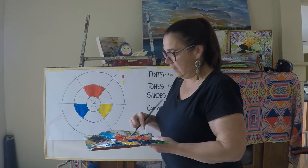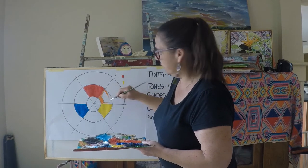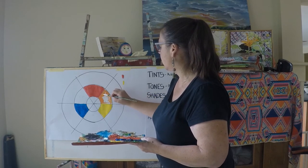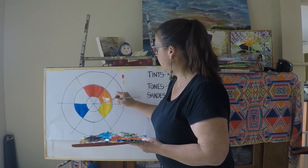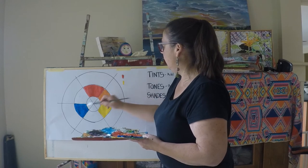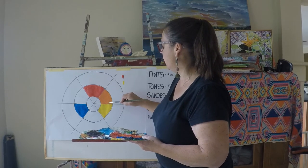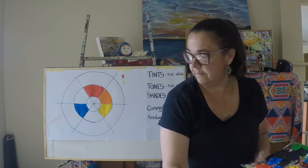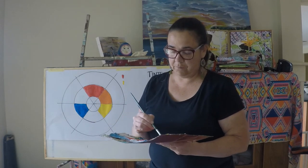I'm just adding some yellow to my red right now to get my orange. I don't need to record this one because I've already got the recipe — I know exactly what those three colours were and what brand they were, and therefore I know how to reproduce this exact orange. My next secondary colour is yellow and blue together, which will give me green.